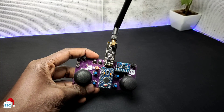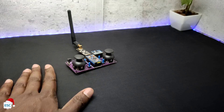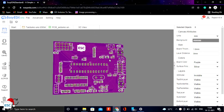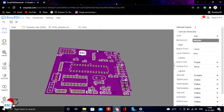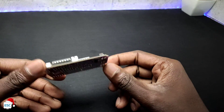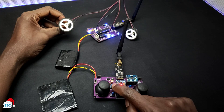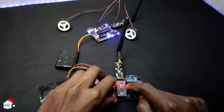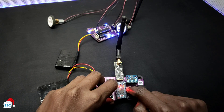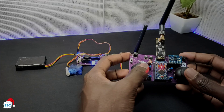In my previous video I showed you how to make an advanced NRF remote controller using Arduino. Here in this video I am going to show you how to make the receiver section. The brain of this receiver is an ATmega328 microcontroller and has a form factor of Arduino Uno. The main thing is it has an inbuilt motor driver so we can make RC projects easily.